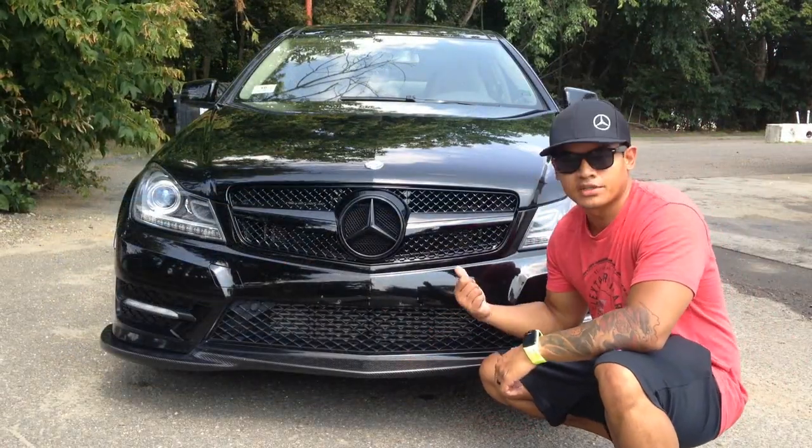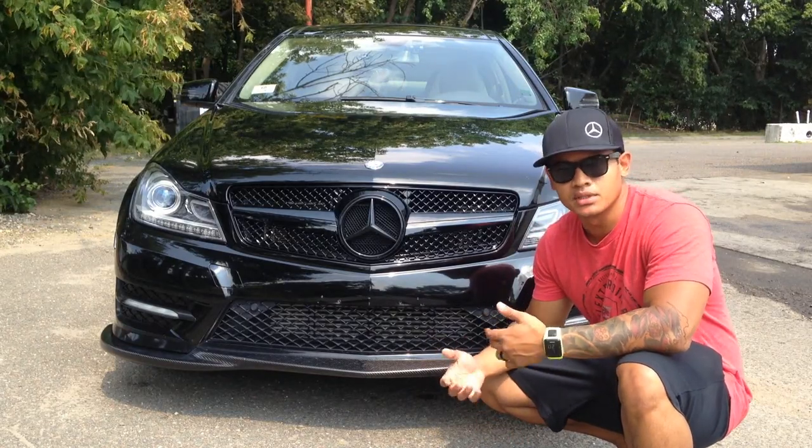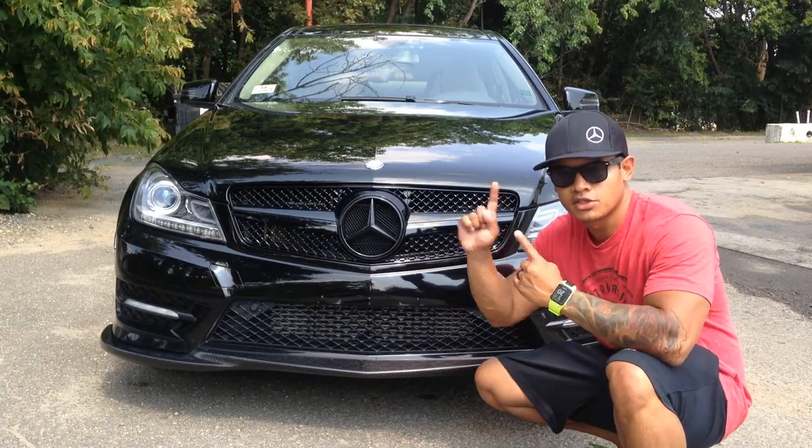Well, there you have it. I hope you like the new grille. If you like the video, please hit like. If you have any questions, any comments, any suggestions, feel free to comment below. I'll see you next time. Make sure you subscribe.